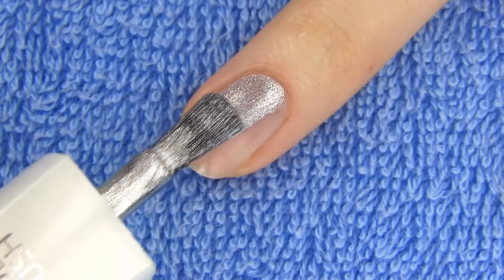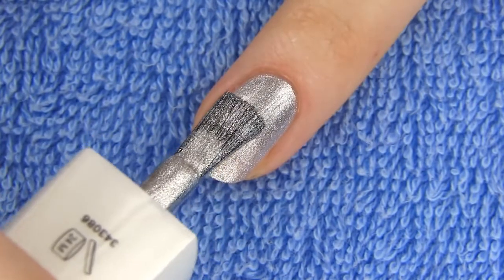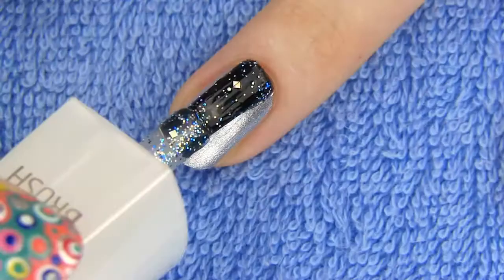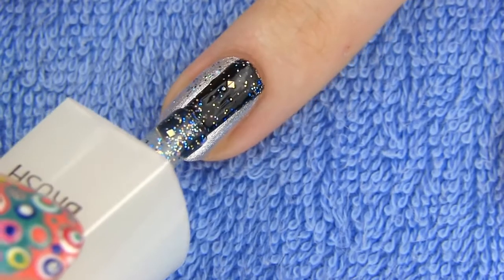I want my ring finger to be all glam and sparkly, so I am first applying two coats of metallic silver polish. Need even more bling bling? I do, so on top I am applying a glitter polish that contains chunkier pieces of silver and other colored glitter.